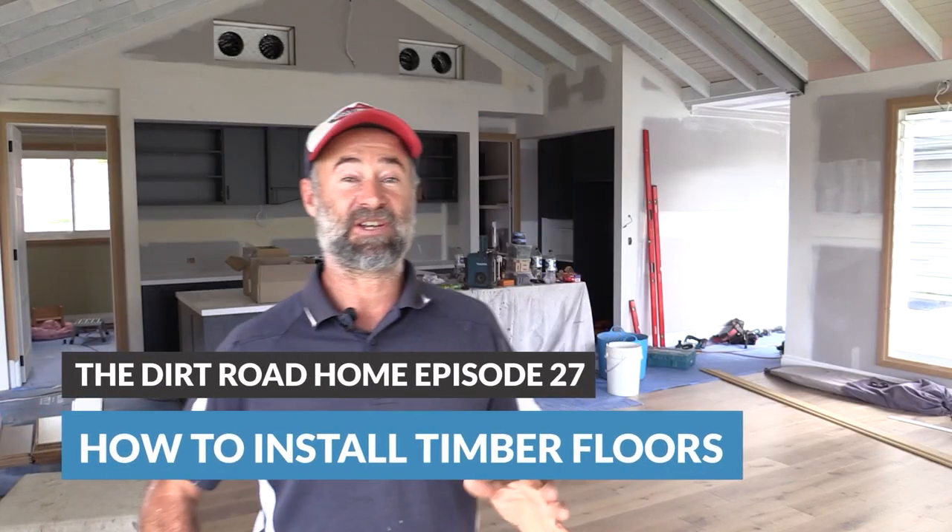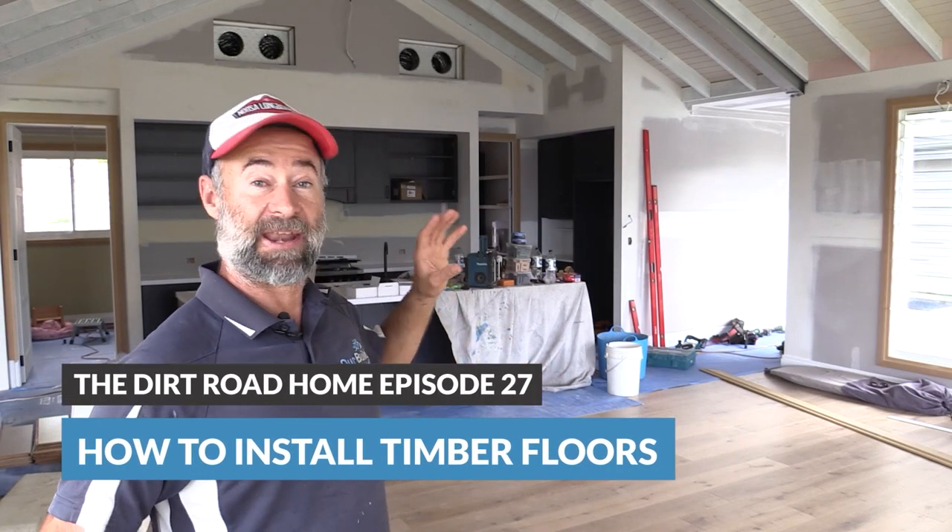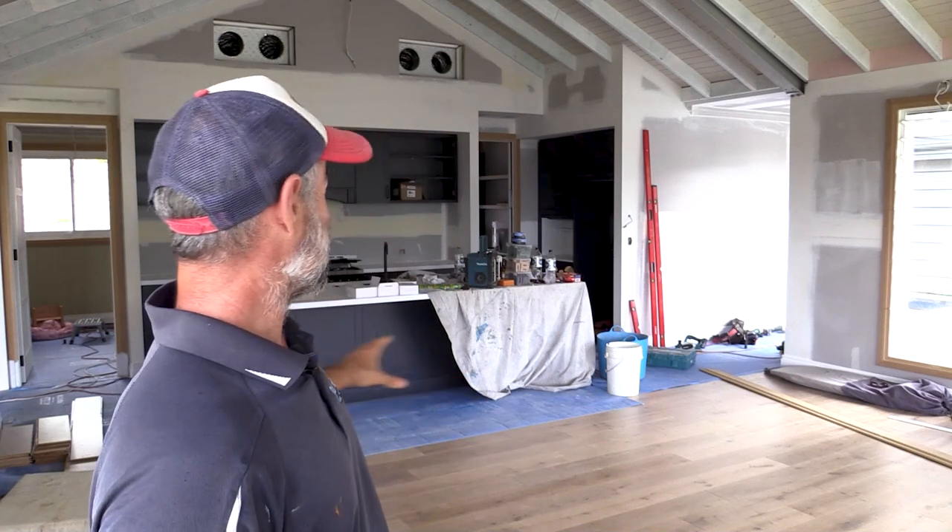G'day guys, James here. Today in this video you're going to see how to direct stick an engineered oak floor over the top of a concrete slab. You're also going to see how to waterproof the slab first so no moisture comes through. We're going to talk about some of the tools, some of the tips and things like how to cut around kitchens and island benches, and how to tackle doorways and expansion joints.